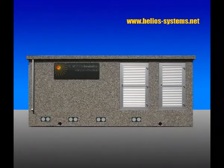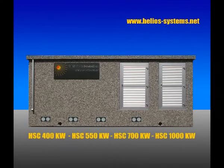The presentation of the 1 megawatt solar station from Heliosystem. You can have the same system with 400 kilowatt, 550 kilowatt, 700 kilowatt, and 1 megawatt.